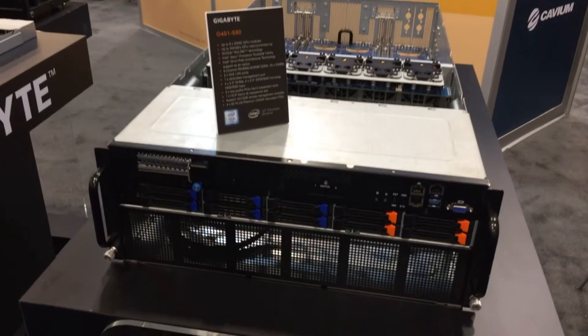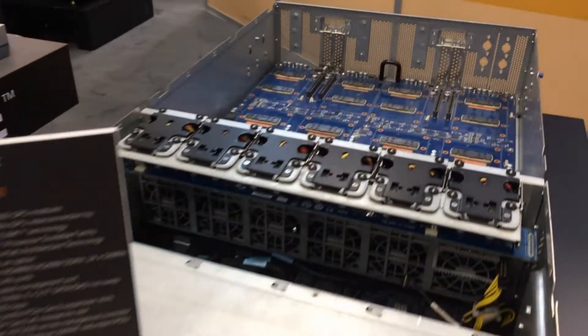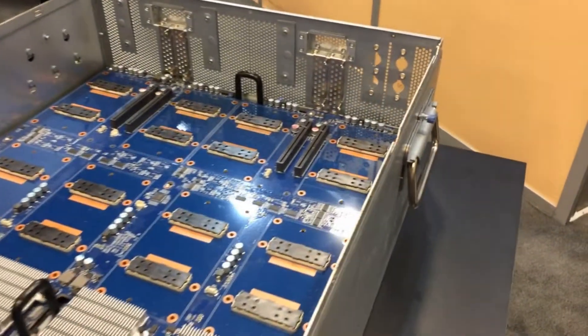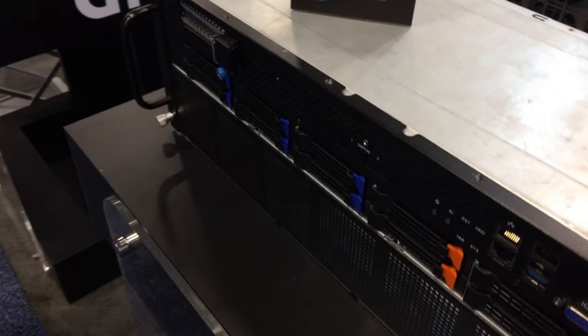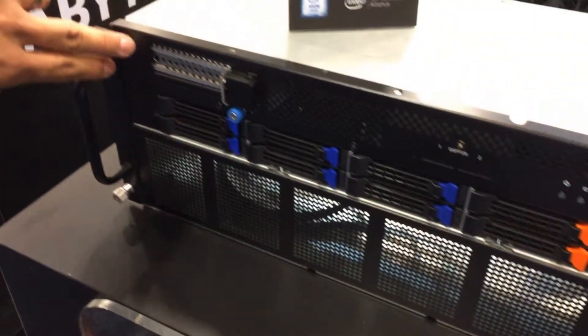This is our SXM2 model with NVIDIA NVLink using two Xeon scalables, with a total of 10 drives in the front — 4 of which are NVMe. Our interconnections are all accessible from the front too, with two additional PCIe slots.